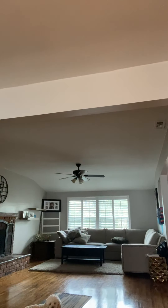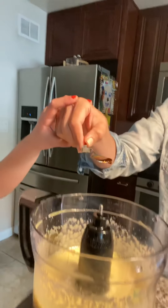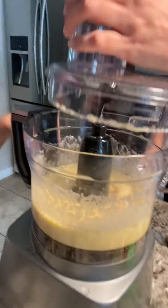Now we're going to add a little bit of vanilla — like half a spoon of vanilla. Just a little bit. And turn it on again.